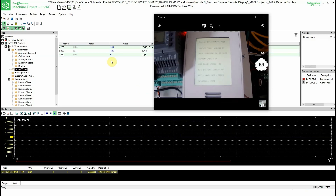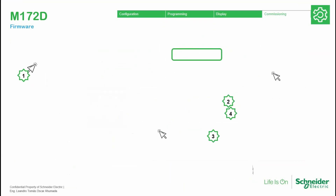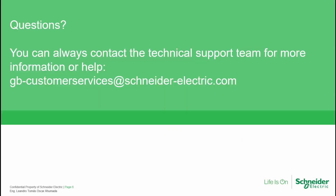In the next part of this module, we're going to focus on the implementation of communication between this display and the PLC via Modbus. The remote display would be the master in the communication, but it can also be the slave with the PLC as master. If you have any further questions, just give us a call or contact us by email. Thank you very much.